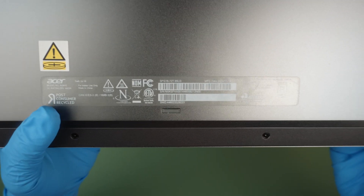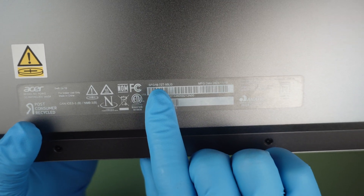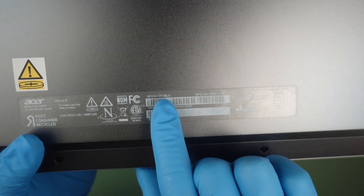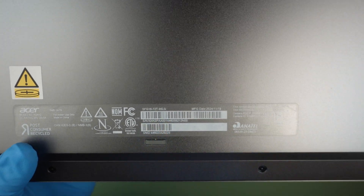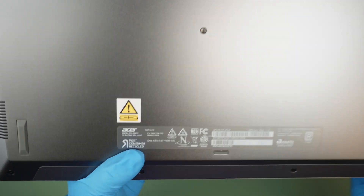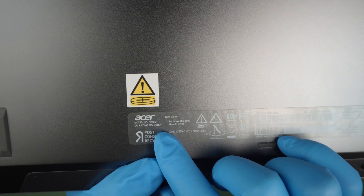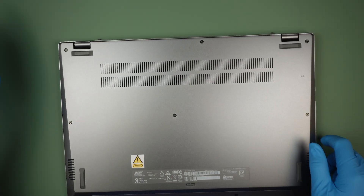Let's identify the model — take a look at the back of the computer. It says SFG16-72T-95LG, which is the model of this Acer Swift computer. The model number is N24H2. Sorry about that, it's kind of hard to read.